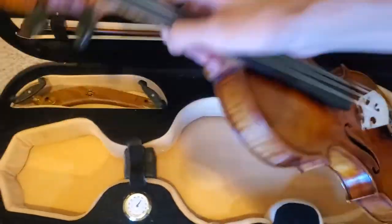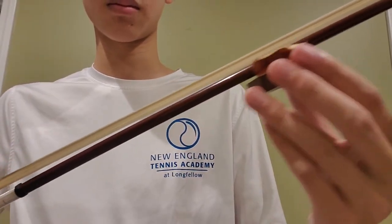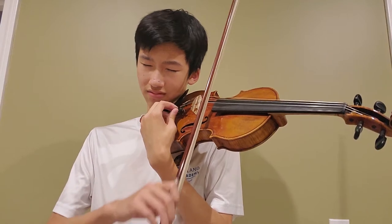Then, I set up my violin and music. I always make sure to properly rosin my bow before practicing. Also, it is crucial to tune the violin well.